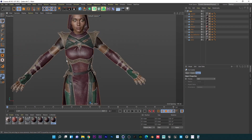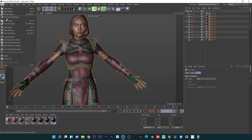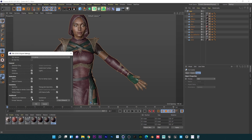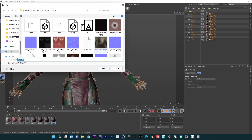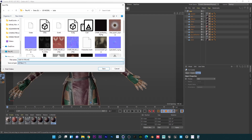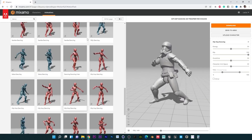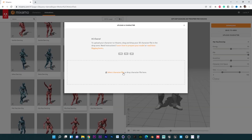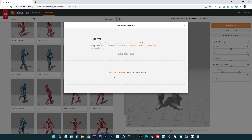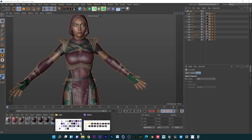To bring this into Mixamo, I'm going to export this as an FBX. I'll go to File > Export FBX — I'll just call this 'Jade for Mixamo.' Then we're going to head over to our Mixamo tab and go to Upload Character, and basically you just want to drag your character file in here.